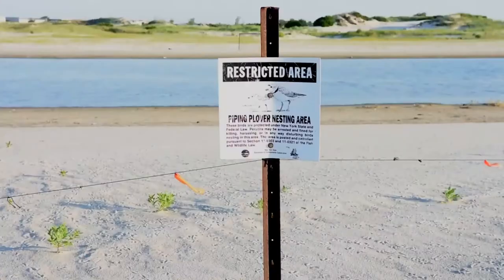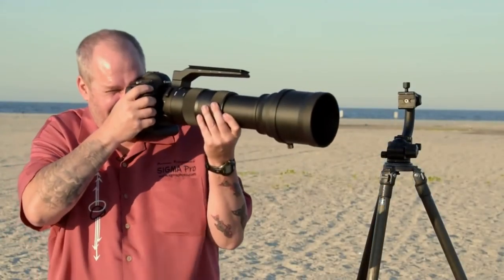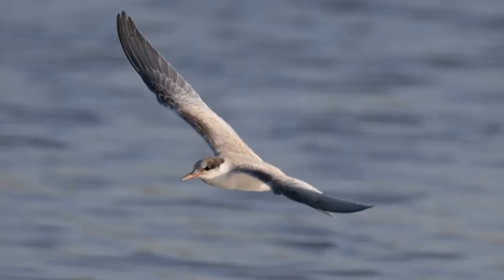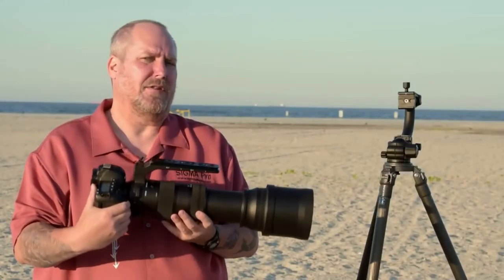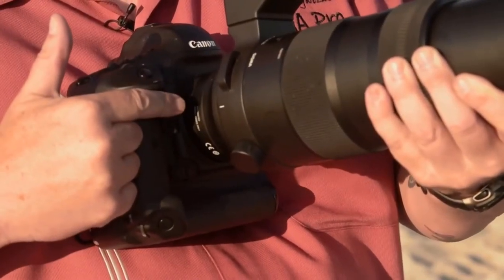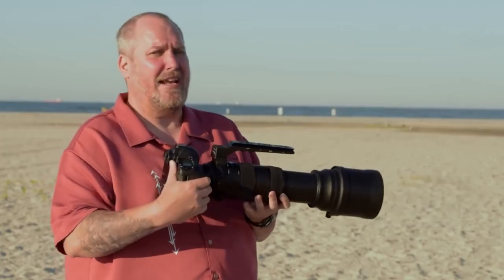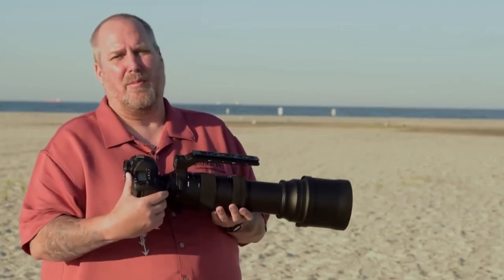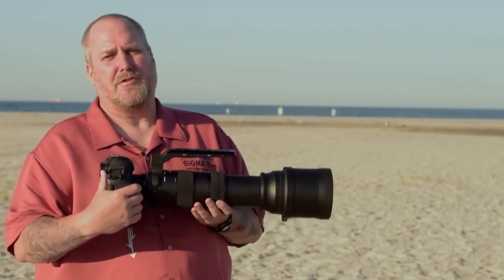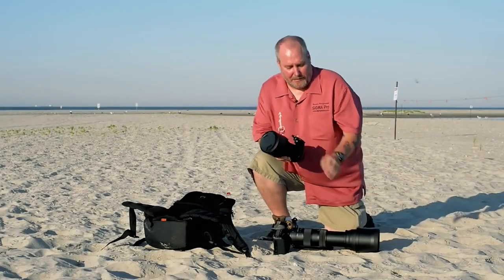There are ropes set up preventing me from getting closer, so I'm out at 600mm, hand holding and tracking birds. The lens held focus throughout the entire sequence — tracking a small bird against dark water. As the birds moved away, I reached for the new 1.4x teleconverter. Sigma makes two teleconverters: a 2x and a 1.4x, effectively making my 150-600mm an 840mm lens that is still hand holdable and autofocuses with most mid-range and all pro camera bodies.